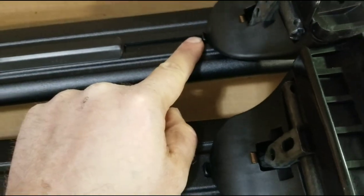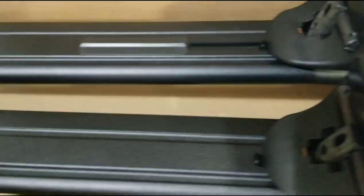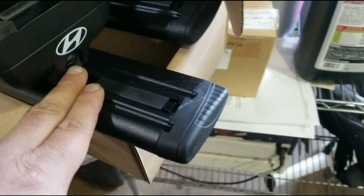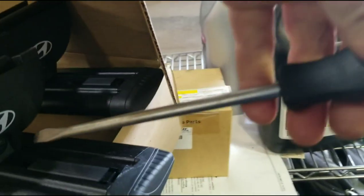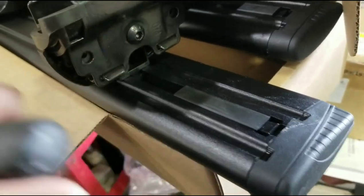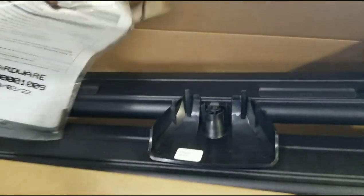There are measurements on them so you can make them even on both sides — so one doesn't stick farther out than the other — or if you want to offset them you can do that, that's up to you. It's just a quarter turn with a screwdriver to get these covers off. Then you use the Allen key that comes in the little bag.